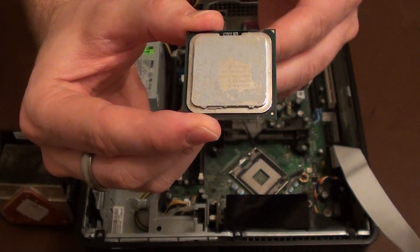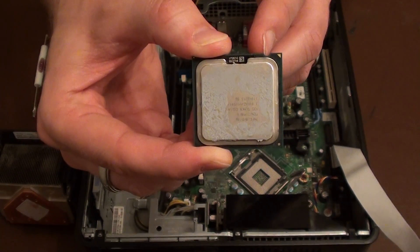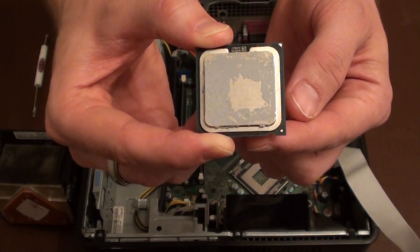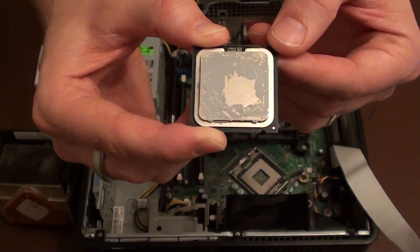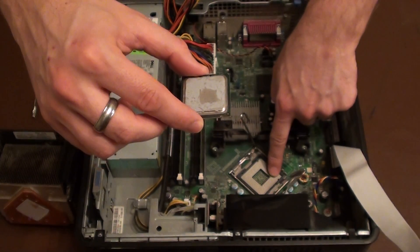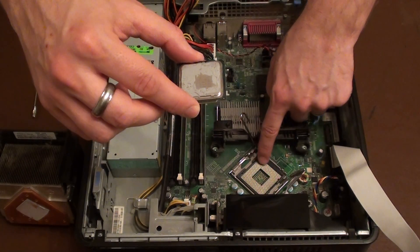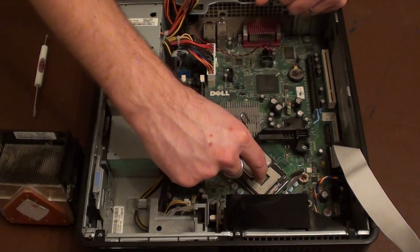It's important to locate on the CPU two grooves. There is one here and directly opposite to the side there is one here. Now we need to line those two grooves up with the correct position on the socket where the CPU goes, and it's located here and here. So we just need to turn that around so it's going in the right way.